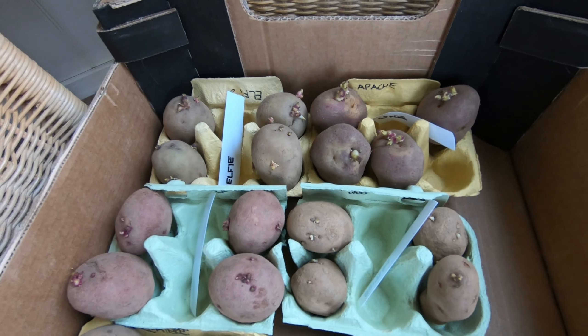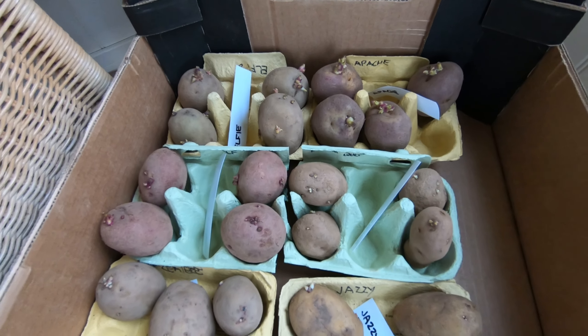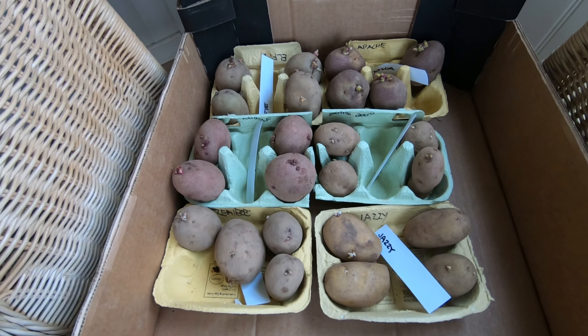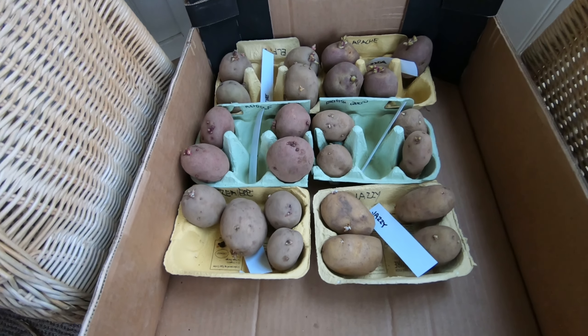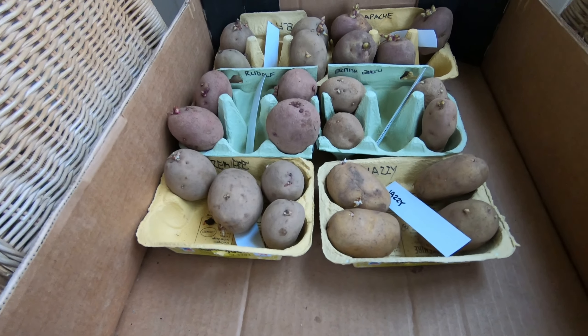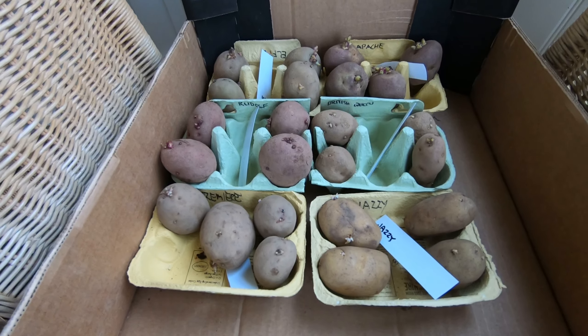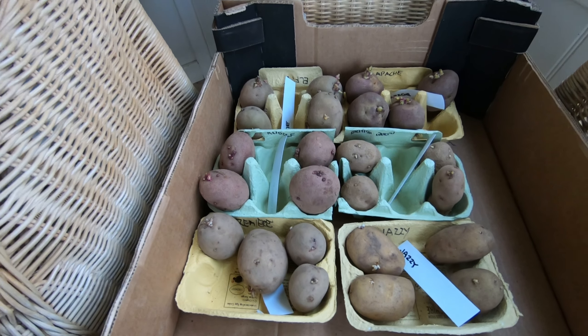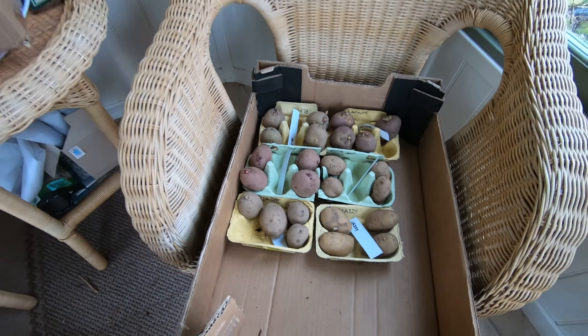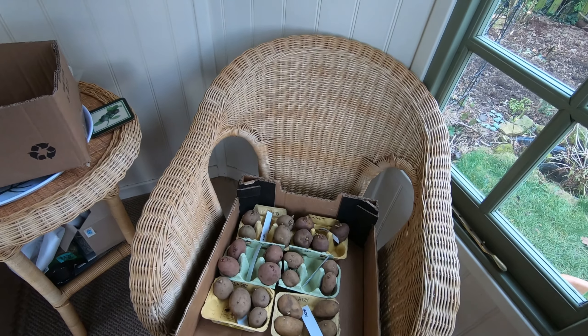I've got all our seed potatoes out and ready to chit. These are our trial ones: Elfie, Apache, Rudolph, British Queen, Premier and Jazzy. We've just got four tubers of each of those and we will try them in our trial bed down the allotment and see if any can be added to our list of main crop varieties.